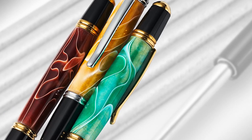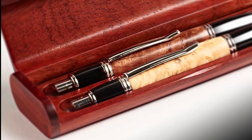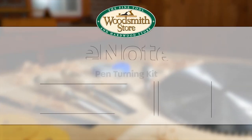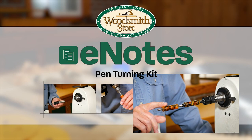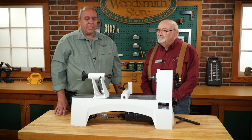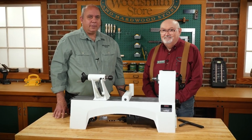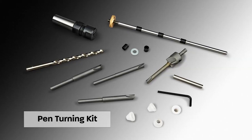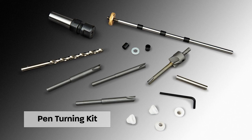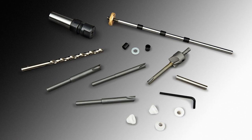You can turn beautiful pens like these. All you need is a lathe and the right accessories. I'm here today at the Woodsmith Store with Richard, one of our store managers, and we've got a pen turning bundle kit put together here. I've made one pen in my lifetime — I'm not a turner — and I know you've made quite a few pens, so I was hoping you could walk us through this bundle and show us what the items are and how they work.